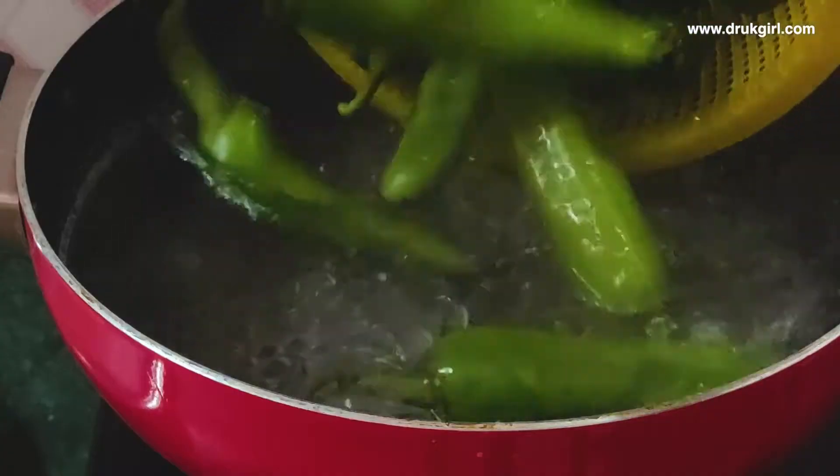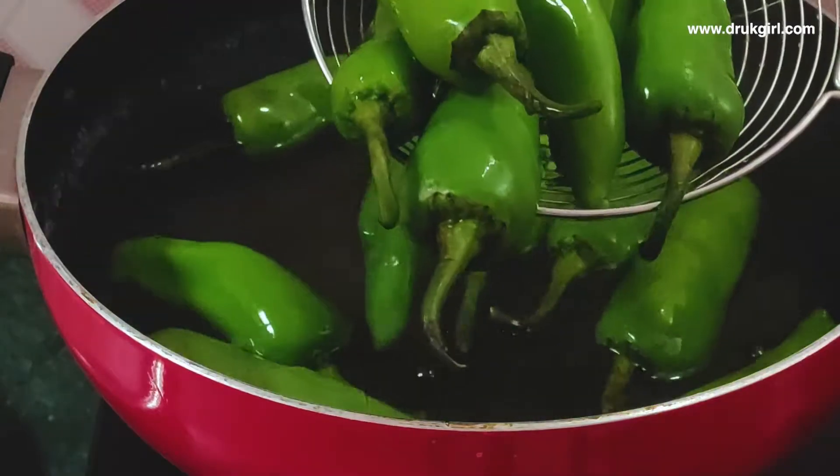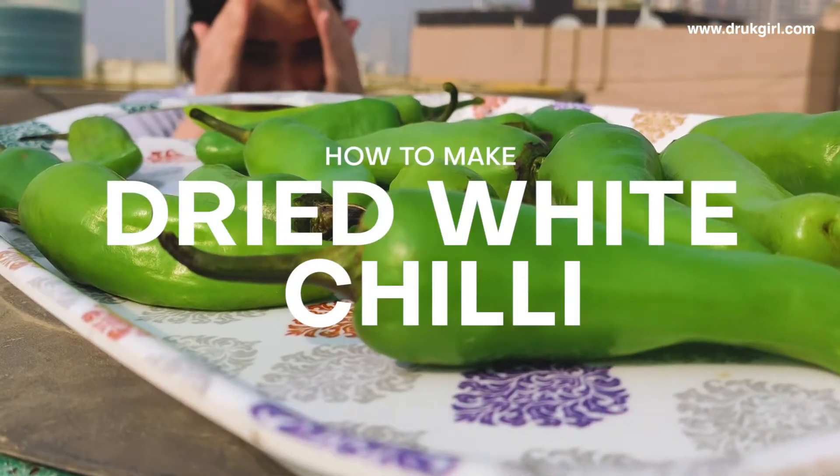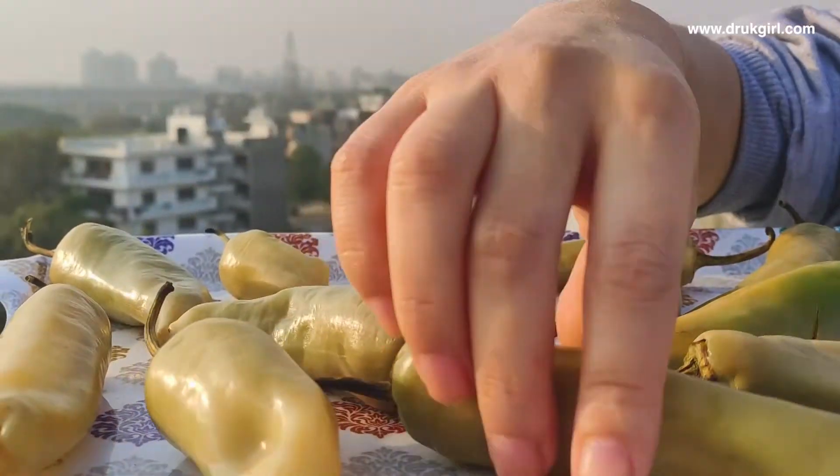Hello guys, welcome back to my channel. I hope you're well and taking care of yourself. In today's video I'm going to teach you how to make dry white chilies, so stick around till the end. I promise it won't take much time. Before jumping to the recipe, do not forget to subscribe to my channel if you haven't.